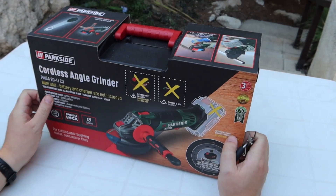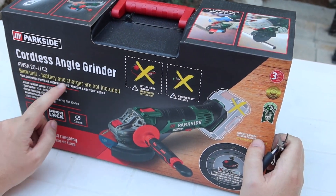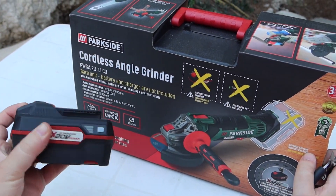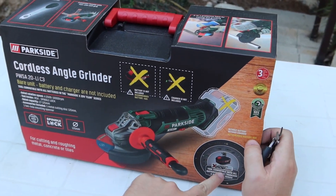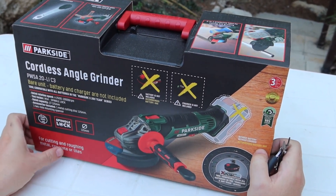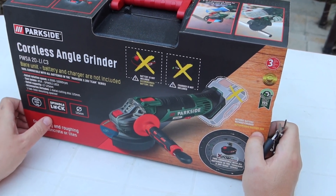Cogluft angle grinder without battery, bare unit. We have a Parkside team battery — this is compatible for cutting and roughing metal, concrete, and tiles. Let's unbox it.